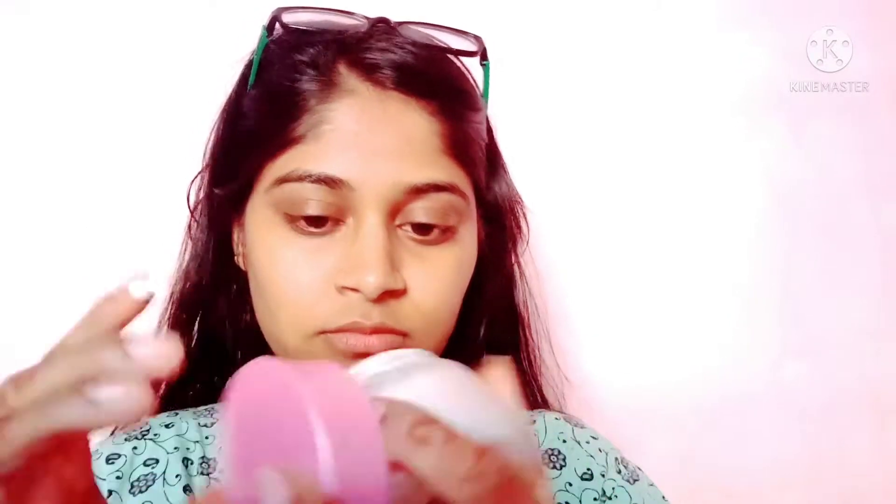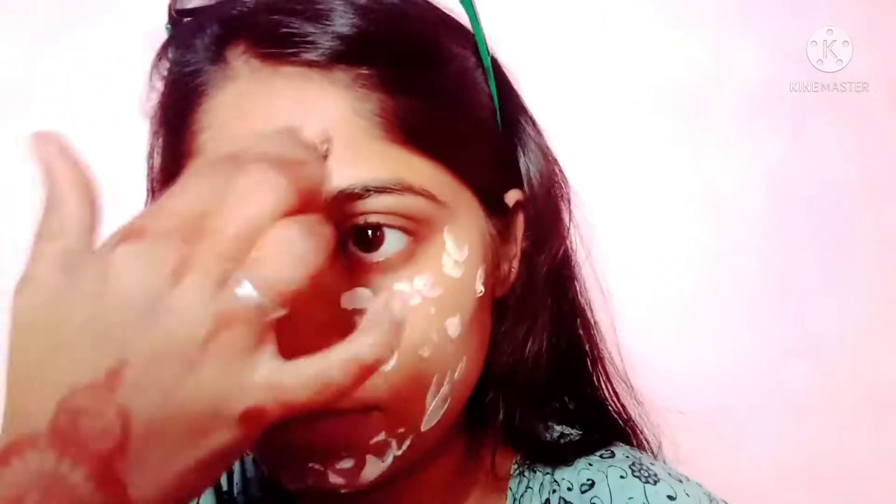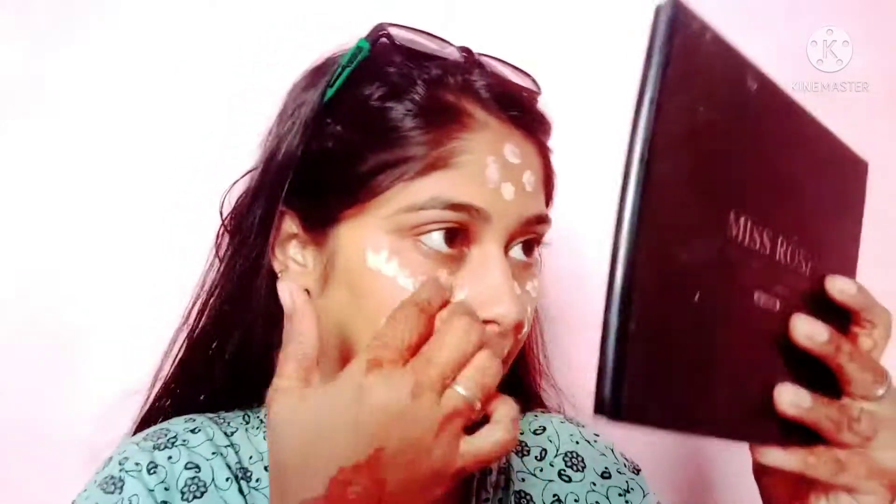I am using Ponds BB cream. I will mix the foundation with Ponds BB cream because it will give a good look with a good matte coverage. I will apply both of them together. I did not use a beauty blender or brush.